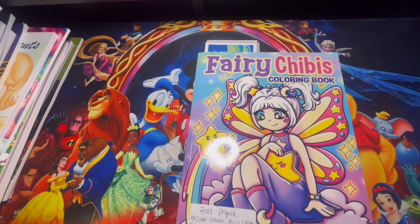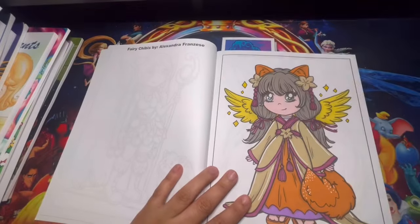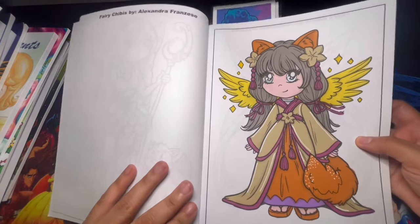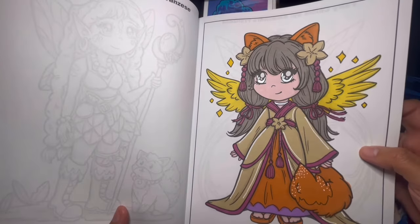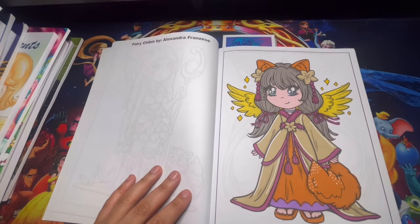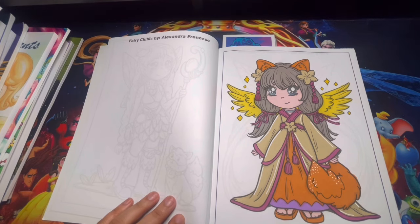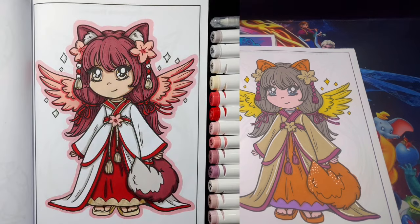We have Fairy Chibis Coloring Book — this is a book project with Kate Colors on YouTube, Low Colors on Instagram, Quirky Girls World on Instagram, and Astraluna Coloring on Instagram. This is by Alexandra Francis. Here is our first page — I had so much fun, it was very simple for me. This is my page. Let me start showing you the rest of the girls' pages: Quirky Girls World, Kate Colors, Astraluna Coloring, and Low Colors.